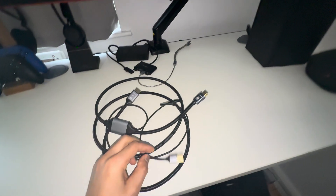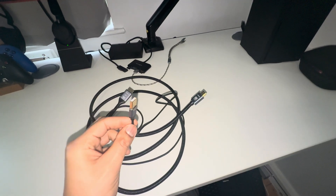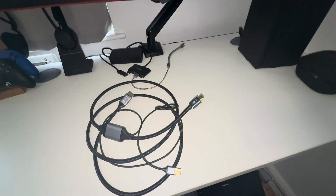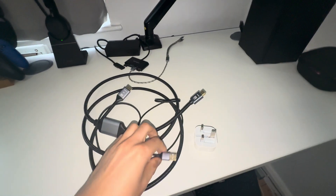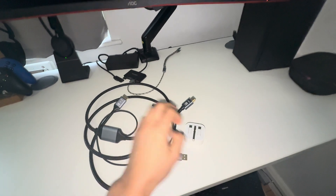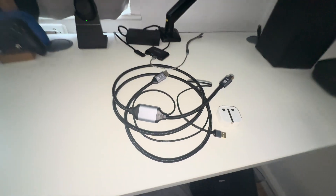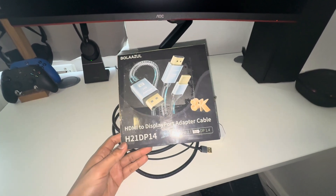In order to have this work for you, plug the HDMI port into your Series X, insert the USB part of the adapter into a power source — this will be your mains — and then plug the DisplayPort into the monitor. This cable is also £50 on Amazon, which I believe is about $57 in US dollars. I will post the link to this cable in the description.